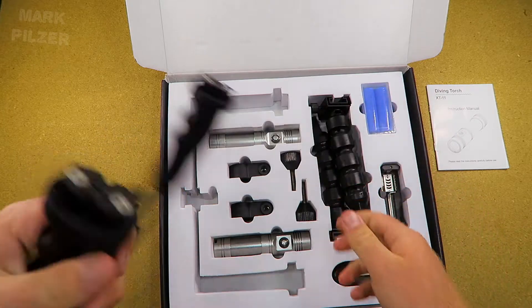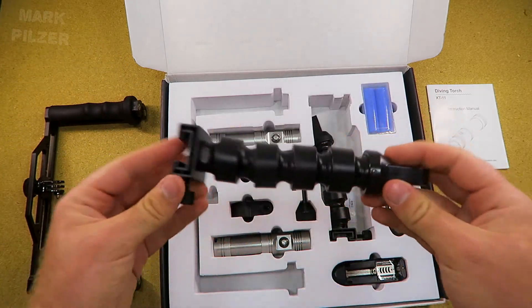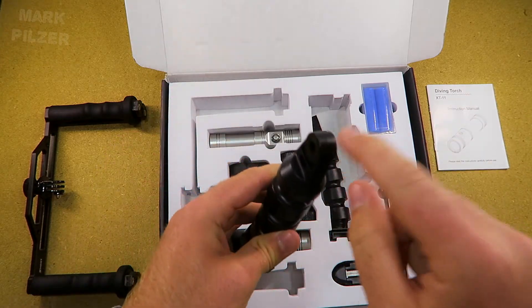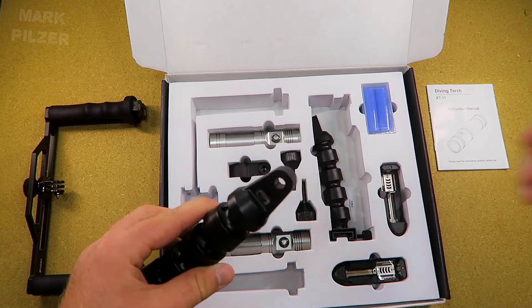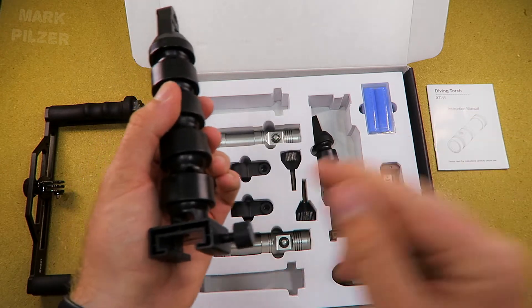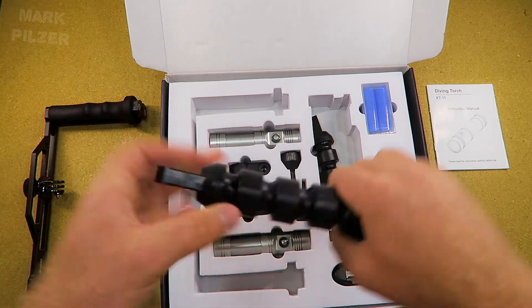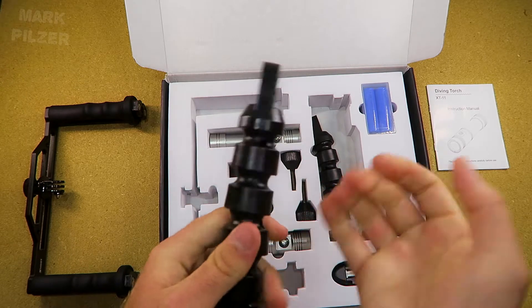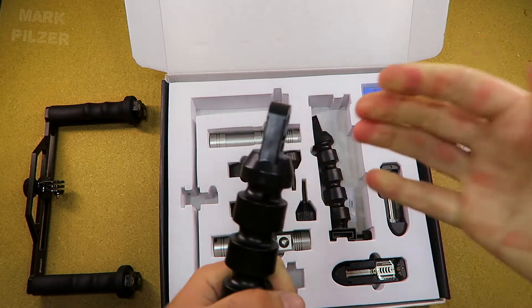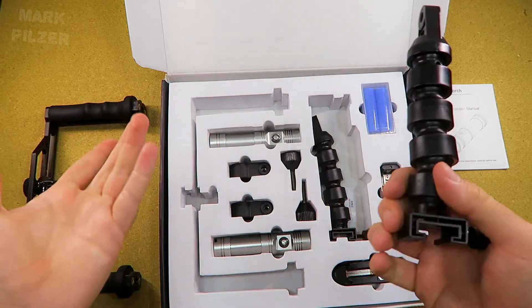After putting it back on, I want to show you the arms. The arms which are included are very good. These are the standard YS mounts on top which you could also mount a flash or other lights on. Here you have the mount which attaches to the tray itself, and here we have flex arms — they're hard to move so you could use a heavier light or strobe without them moving on their own, which is good.